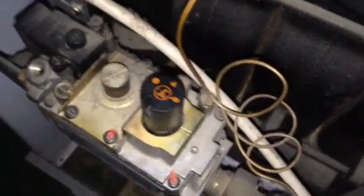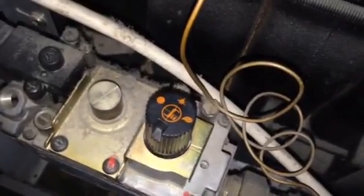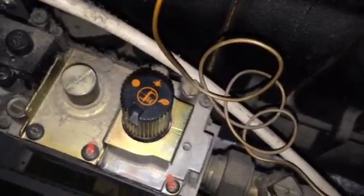There's a control knob and an ignition button. There are three positions on the control knob: the circle which is off, the little star which is ignition, and the flame which is on.